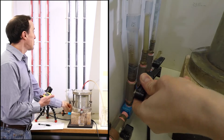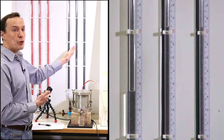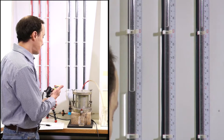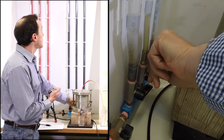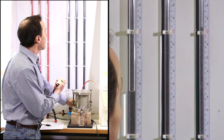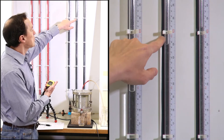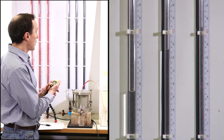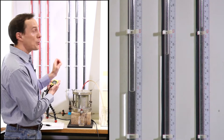Now we can close it and we repeat this test. But now we're going to use the manometer in the middle with a diameter of 6 millimeters. I'm going to slowly open it and then start the timer. We're going to wait for the water level to drop from 60 to 50. You see that now the water flows a little bit faster because the diameter is smaller.